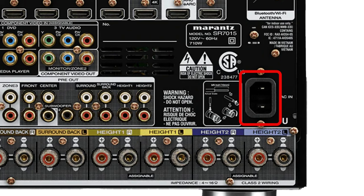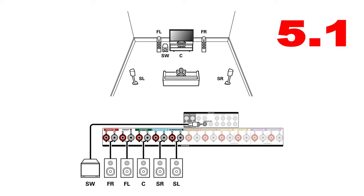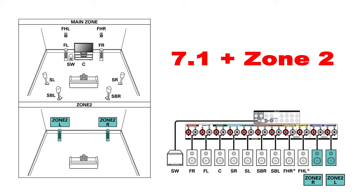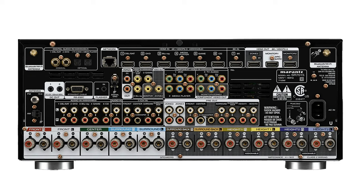Next up is the power cord terminal. And last but certainly not least, the speaker terminals, which connect your speakers via speaker wire. These can be assigned in the software to any number of configurations like 5.1, 7.1, a 5.1.4 Dolby Atmos setup, a 7.1.4 Dolby Atmos setup with use of an external amp, 7.1 plus zone 2, or even 5.1 plus zone 2 and zone 3. Again, this may not be possible on your receiver, but the concept is the same.